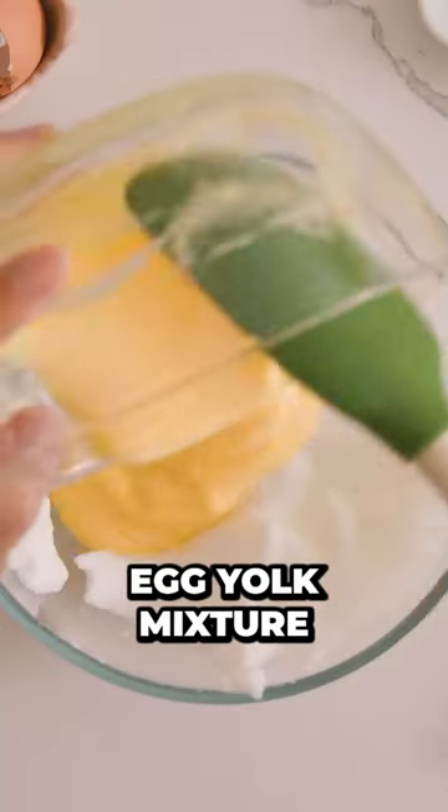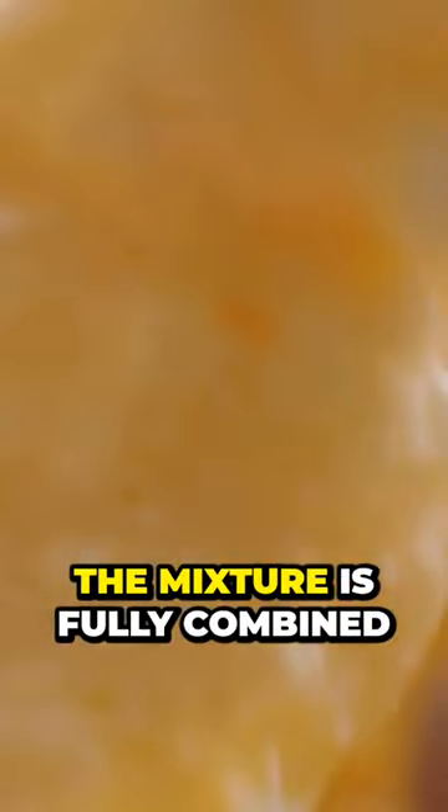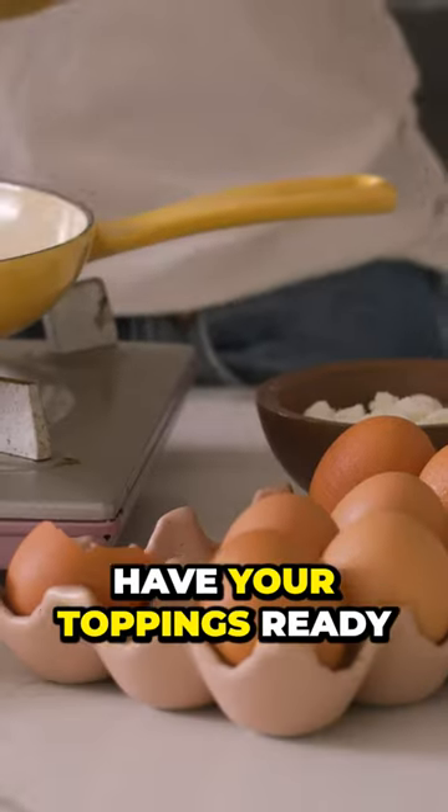Now transfer that egg yolk mixture into the egg whites and gently fold the egg whites until the mixture is fully combined. You can customize it however you'd like, just make sure to have your toppings ready.